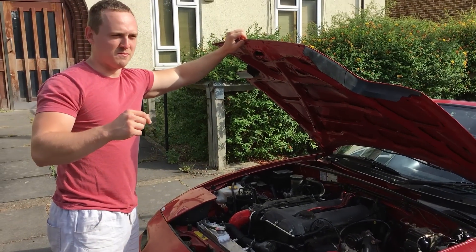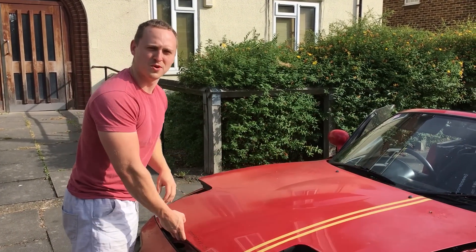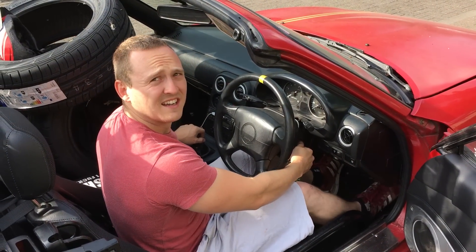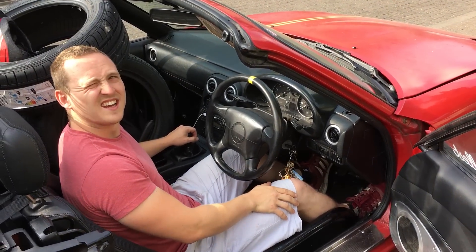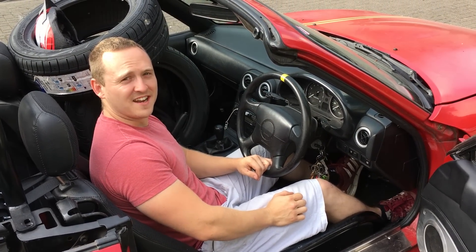I'm going to try and start him one more time and see what happens. What's the worst that can happen? That's just a starter motor. Phil, ladies and gentlemen, is officially dead.